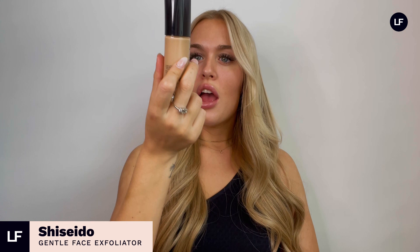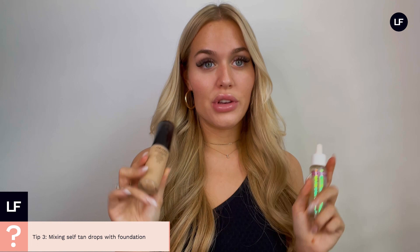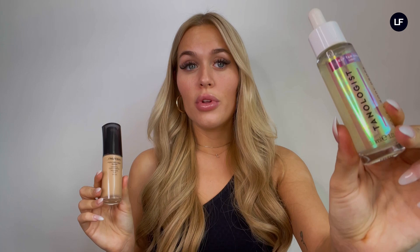Next up on face tanning hacks: one of my favorite ways to use the self-tan drops is whilst applying your foundation during your makeup routine. This one is the Shiseido Synchro Skin Glow in the shade Golden 4. I absolutely love it — it's really light, really sheer, and it's got little particles of glow and glitter, so it's really luminous on the skin. I like to add a couple of drops every other time I get ready, or if I feel like my face needs a little pick-me-up. Drop a couple into your foundation and mix it on the back of your hand with your finger, then apply as normal with a brush or sponge.